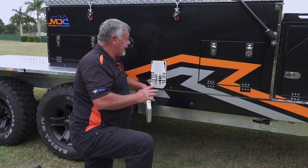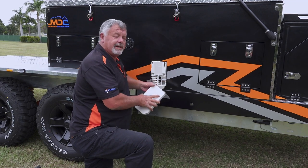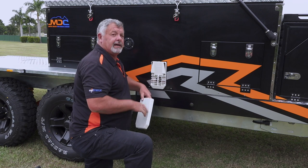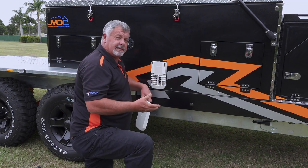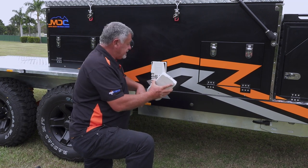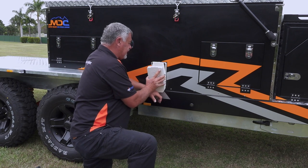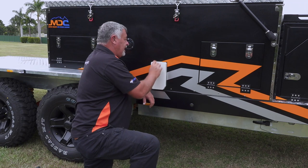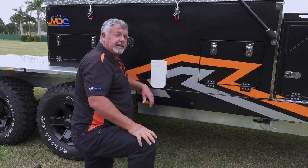Before we hit the road, we need to pack up the Truma hot water system, which means returning the cover to the flue on the outside. To switch off the system, turn off your gas, then simply push the cover on — start at the bottom, line it up, push it on at the top, and the little wedges will lock it in place.